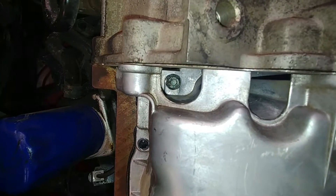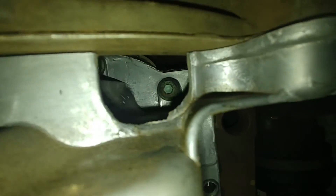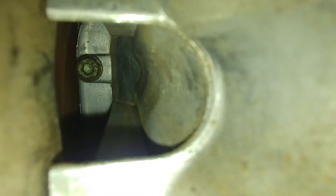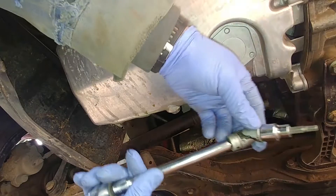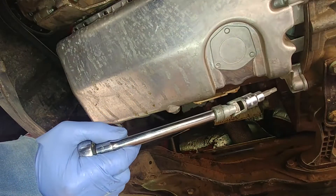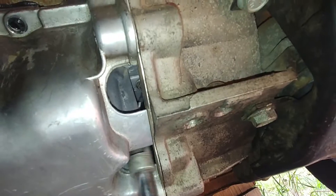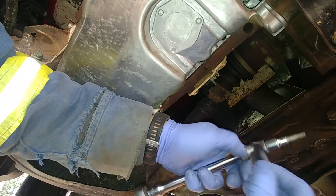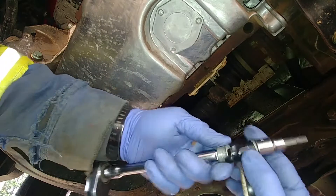Now it's time to remove those back bolts. They're a little bit harder to reach — they're hidden inside, but you can still get them with a long enough extension. The side ones are pretty easy. I also found it useful to use a swivel; it helps reach inside the hole. I found that electrical tape is very useful to keep the swivel from moving side to side — just make it stiff and you can get straight into the bolt.